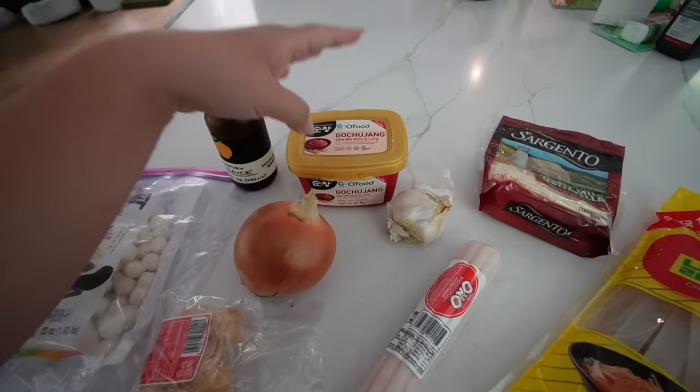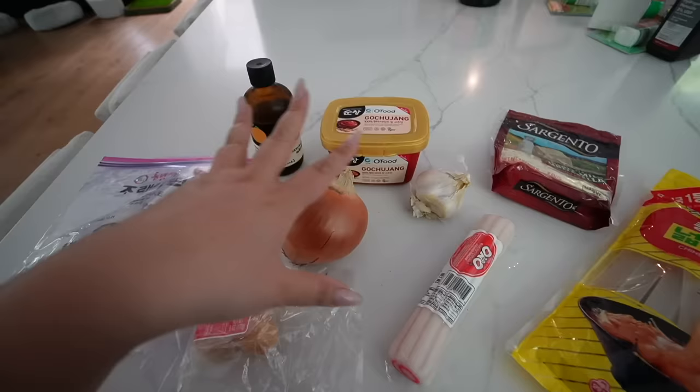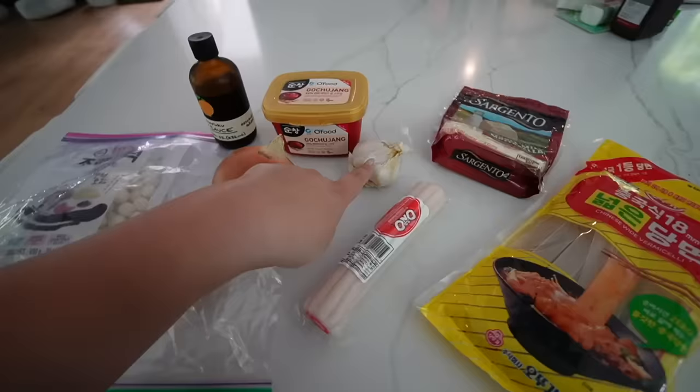I do have a recipe on Cooking with Remy for dakboki — it is a little bit more labor intensive. So this is just gonna be like a quick version. We got some garlic and I've got some other fish cake. This is the Naruto Maki fish cake.